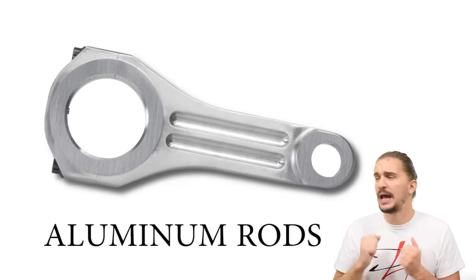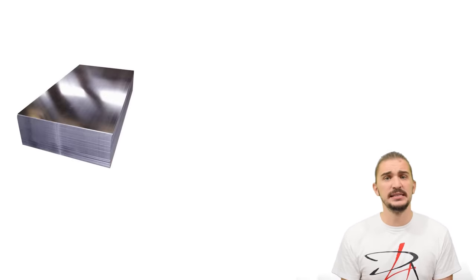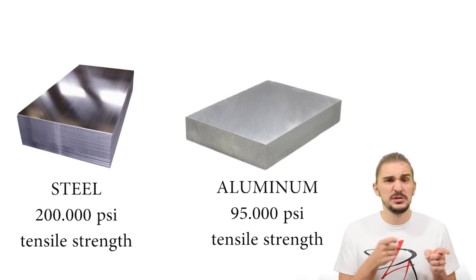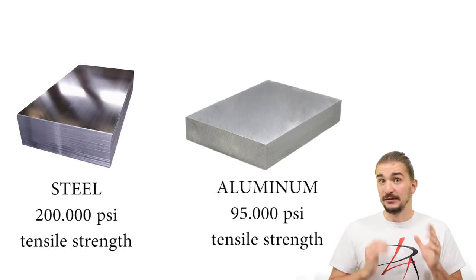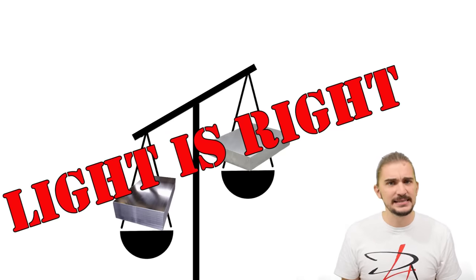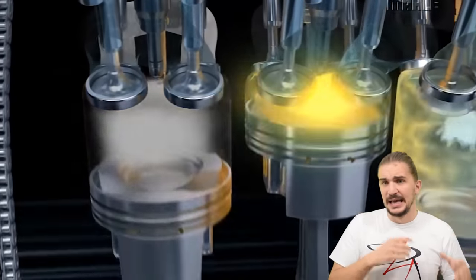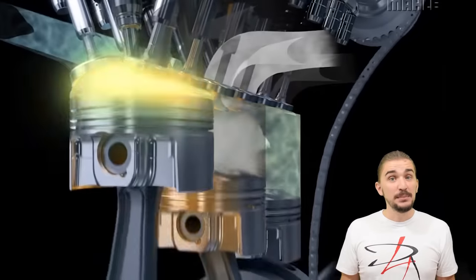Now let's take a look at aluminum connecting rods. We all know that aluminum is a weaker material compared to steel — high carbon steels have a tensile strength of around 200,000 psi, while aluminum alloys used for connecting rods typically manage around 95,000 psi. So why would you put something twice as weak inside your engine? Because aluminum is a lot lighter than steel, and when it comes to performance engines, light is right. A lighter rotating assembly is easier to spin, meaning more energy goes to spinning your wheels rather than your engine internals, and your engine can rev higher and reach high RPMs faster.